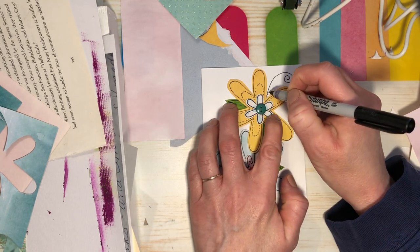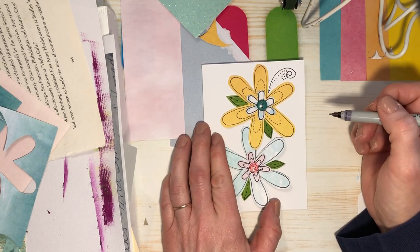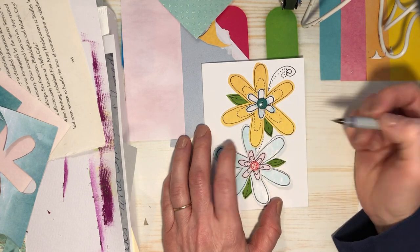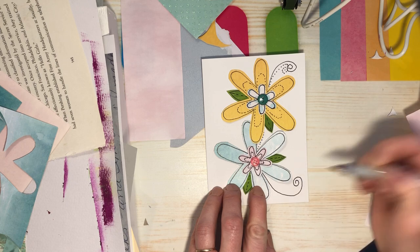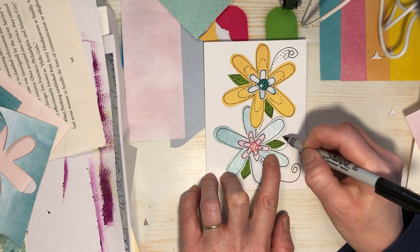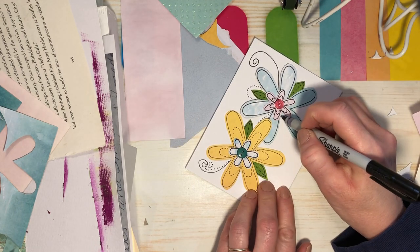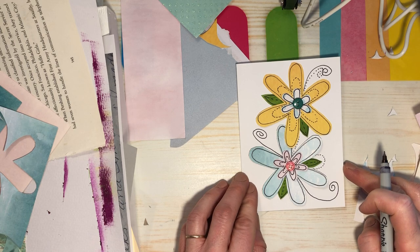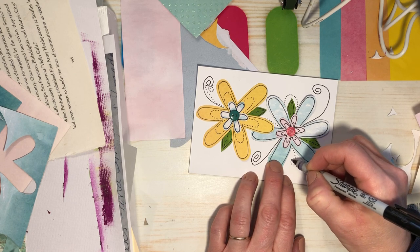All I did was just go in and draw some lines like that, and then go in with some dots. We could make some dots coming from out of here, make them look like they're going up and under that flower. And then one down here like that. I think I'm going to make some dots coming from here, like that, and maybe go this way.